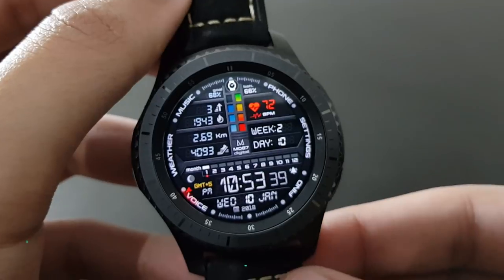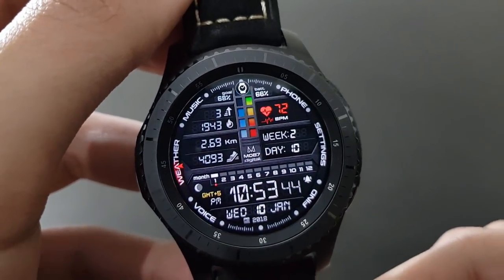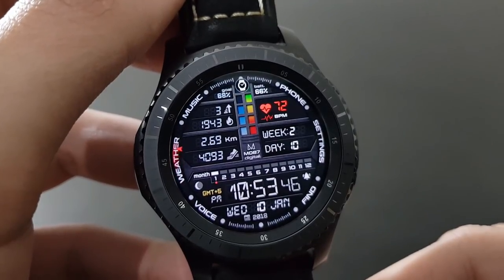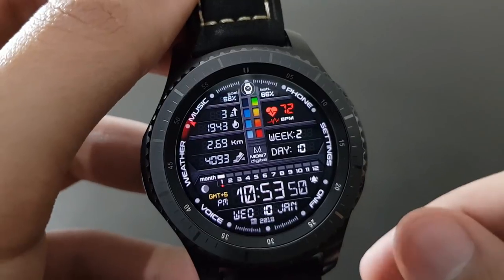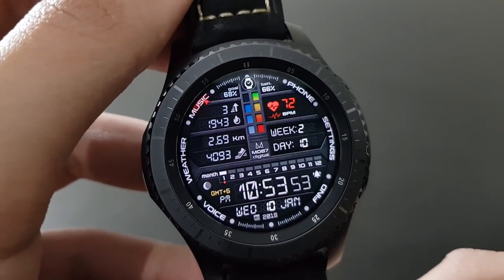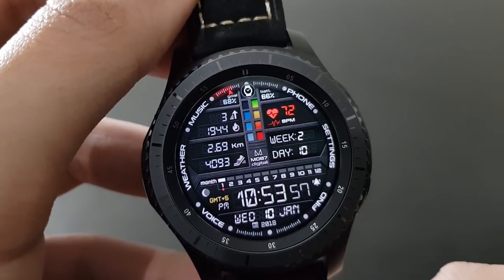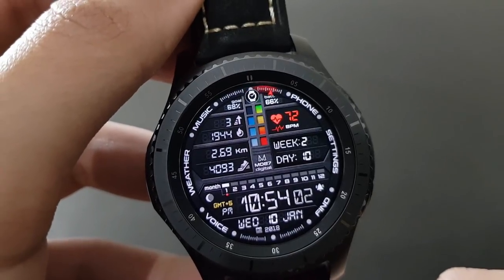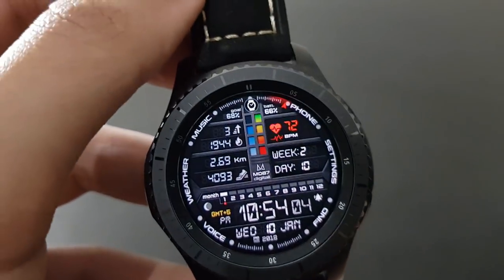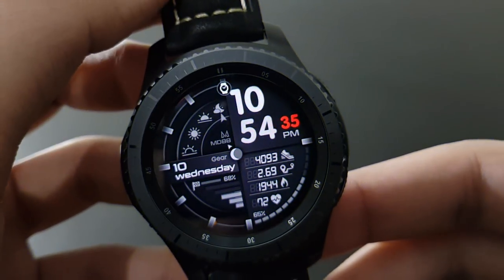The first watch face I'm going to show you is MD87. It's one of the most premium watch faces you can get for the Gear S3. It shows you almost all the information you need on a daily basis — including kilometers, walking distance, day, week, heart rate — all at a single glance. Check it out on the Samsung Galaxy App Store.